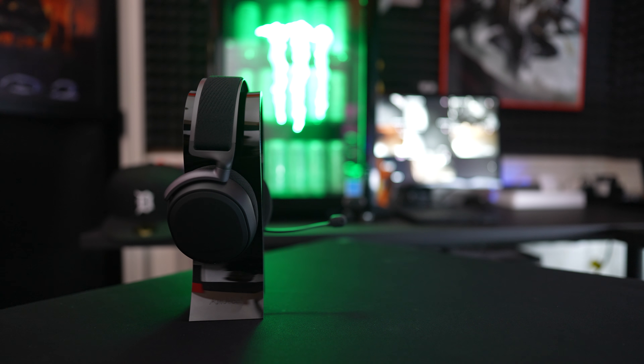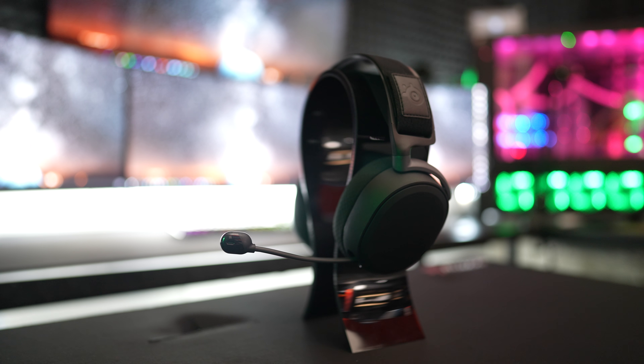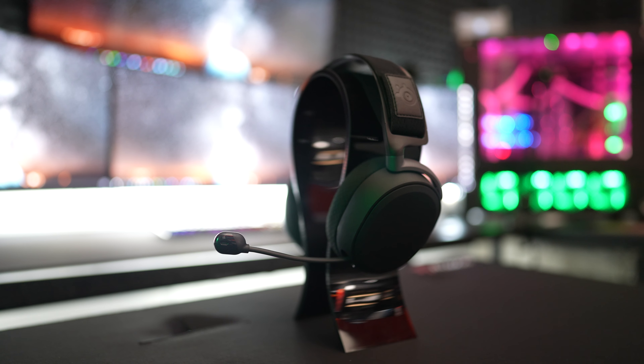The SteelSeries Arctis Pro Wireless is one of the very few remaining headsets I haven't reviewed on the channel over the past year. Now that we're in 2021 and you guys keep insisting on it, I figured I'd go ahead and give you my honest take on this $330 gaming headset.